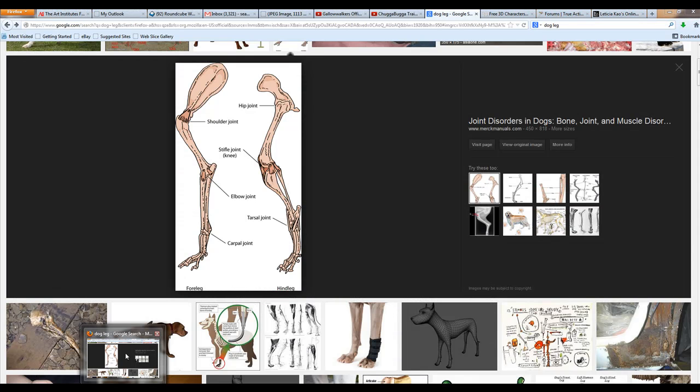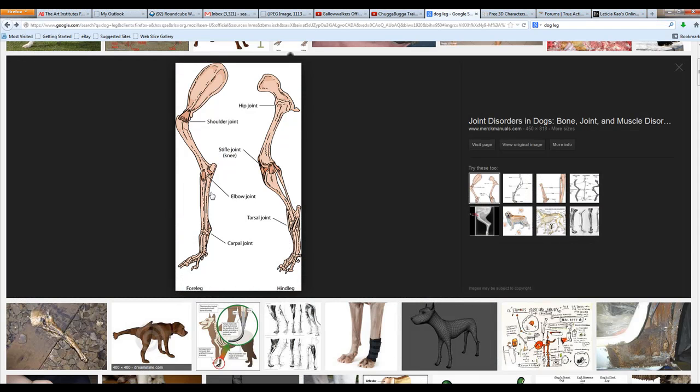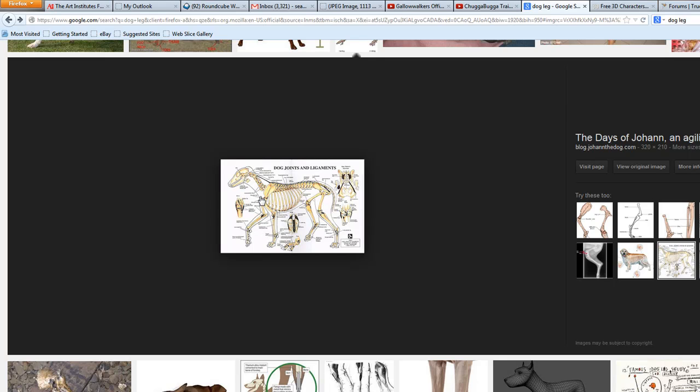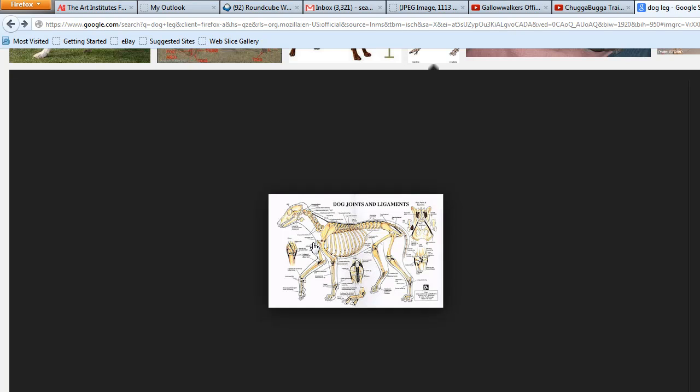Here we're going to rig an animal - a dog, wolfman, person. As you can see, we have an example here of how the leg's broken down. We have the hips, the elbow, the carpal joint, and finally the swivel area for the paw and foot. You can see them all in motion together. There's the shoulder, then the elbow, carpal, and the toes.